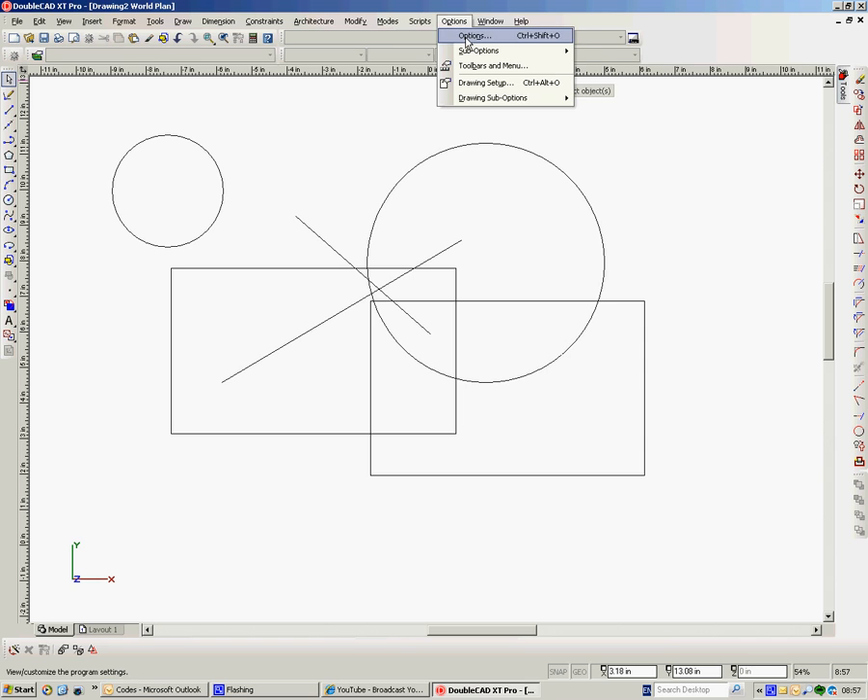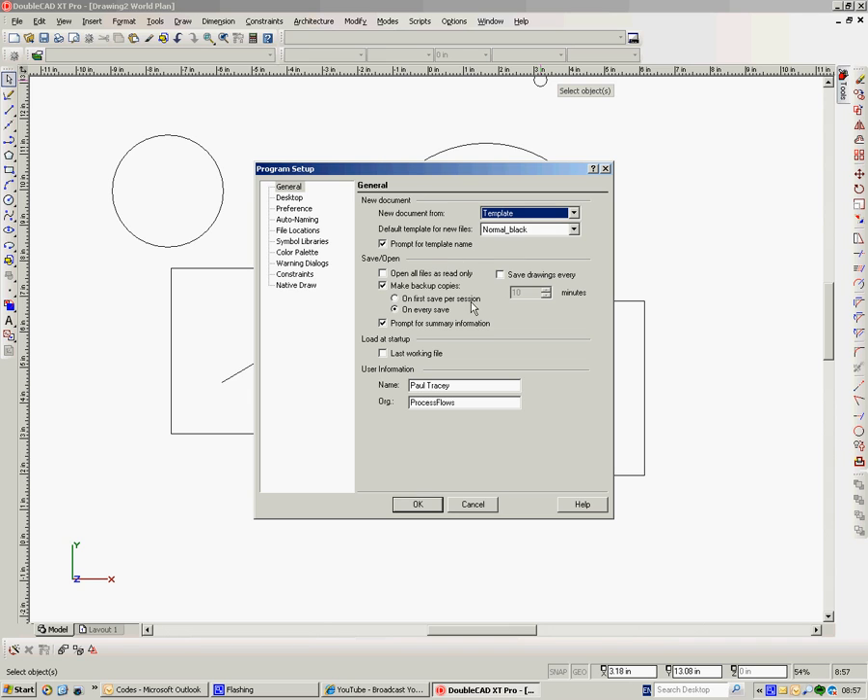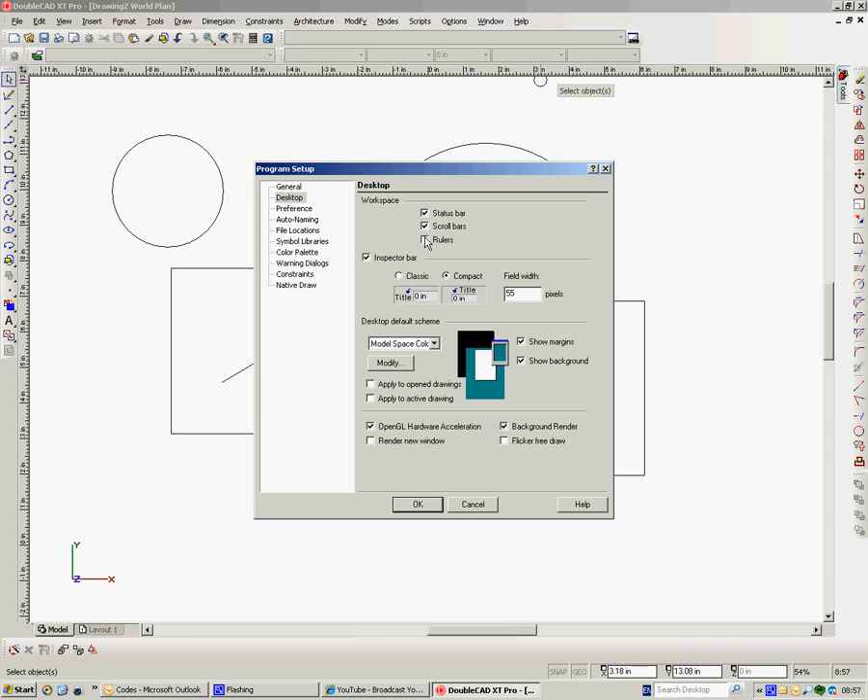So that's the first thing I'm going to set up. Then I'm going to go to Windows, Options, and look through any changes I want to make here. I think you'll find it defaults to saving every 10 minutes. I've never liked that — I'm all grown up, I know computers can cause you lots of problems, but the idea of it saving itself every 10 minutes terrifies me. I can remember to save every couple of minutes. So I'll turn that one off. You can click it on so that when it opens up it opens the last drawing. Desktop — it defaults to the rulers not being on. I tend to like the rulers, so I turn the rulers on. And it defaults to not having the inspector bar because they rather expected most people to use the command line. But I don't, so I turn on the inspector bar.